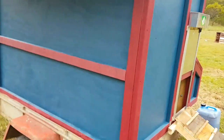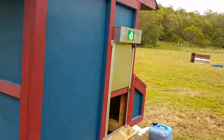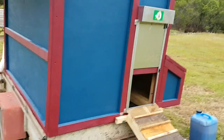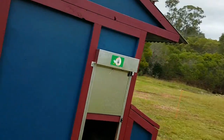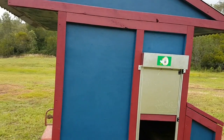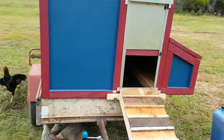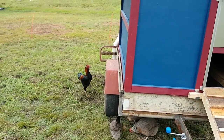Apart from that, it all seems to be working pretty well — the chooks seem happy with it and they'll be safe at night. Unfortunately I've got to head back to my full-time job today, so nothing more will happen here for about a week until I get home again.